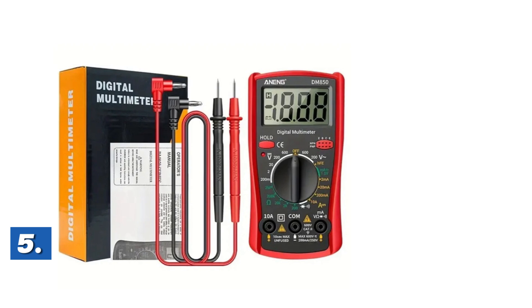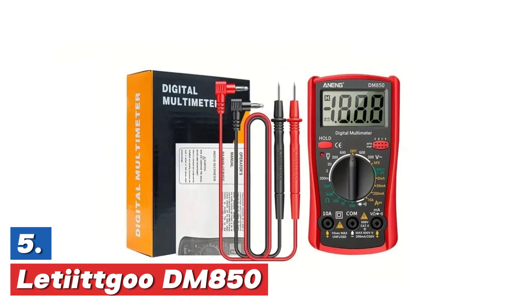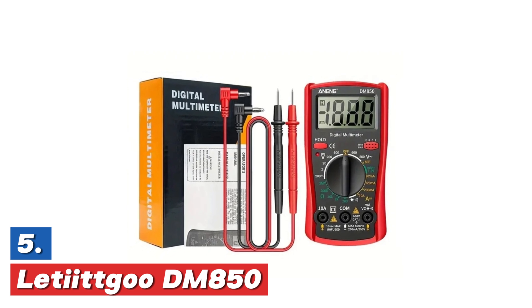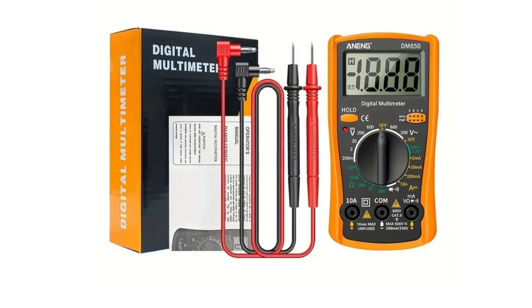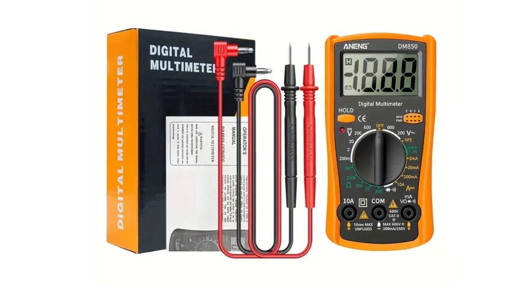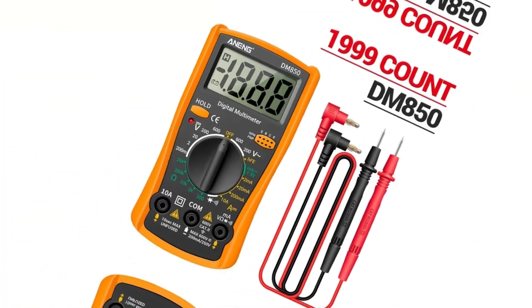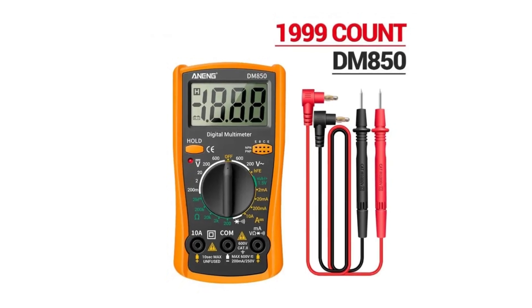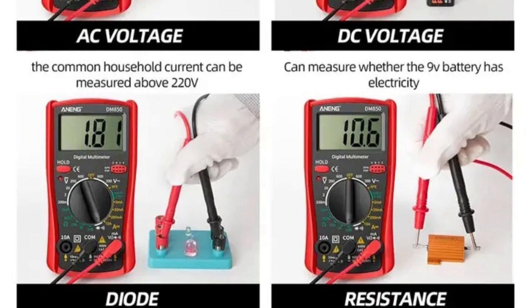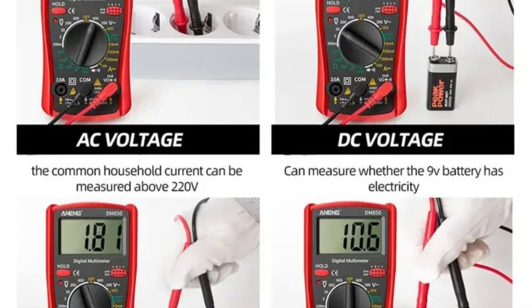Starting off our list at number 5, the Letiikgu DM850. The DM850 Professional Digital Multimeter is a versatile tool for precise electrical measurements. It can automatically test both alternating and direct current voltages, making it an ideal choice for professionals. The multimeter is designed to measure voltage, current, resistance, and more. It features a clear digital display and comes with test probes for easy measurement. This reliable instrument supports a variety of testing applications and offers excellent accuracy for both low- and high-power electrical circuits.